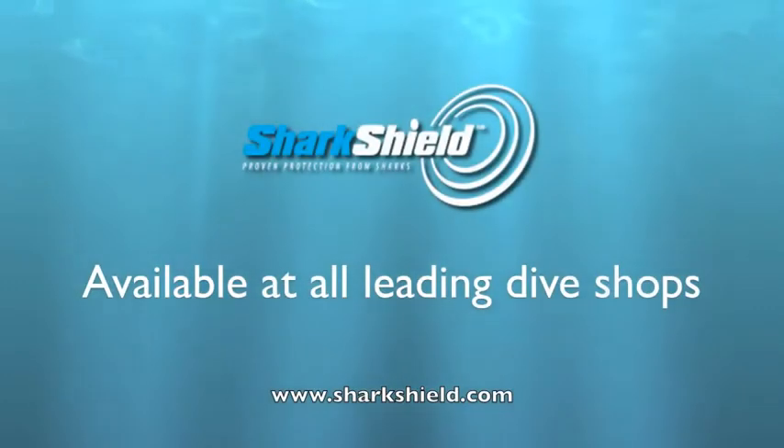Shark Shield is the world's only scientifically proven shark deterrent. Be shark free with Shark Shield. Available at all leading dive shops.